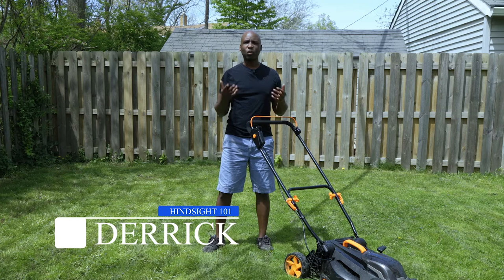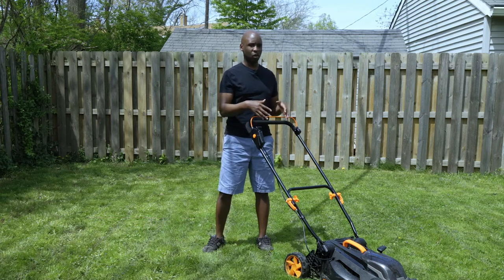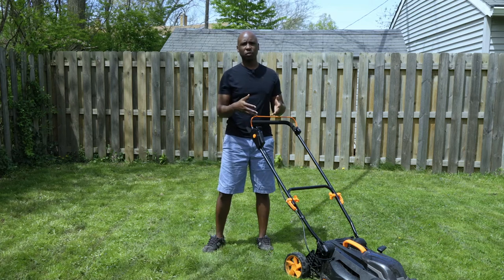Hello, I'm Derek, and welcome to Hindsight 101, where you're learning about things that will help you in everyday life. Tag Life sent me their battery-powered mower in exchange for my review, so I'm going to give you my thoughts on it.